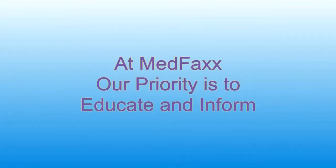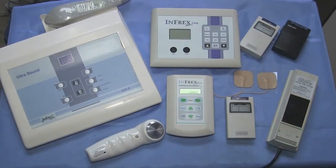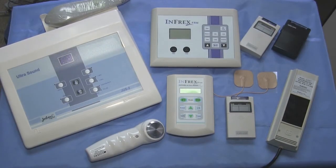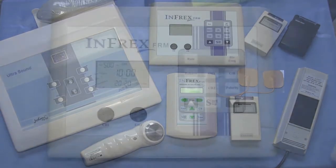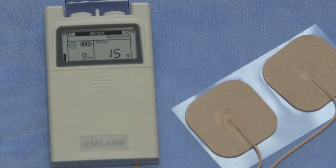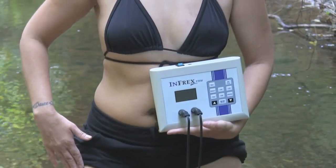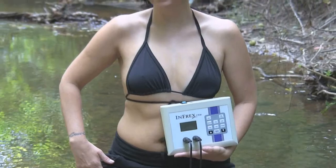At MedFacts, our priority is to educate and inform on topics such as pain relief, sports performance, injury rehab, nutrition, antioxidants, electron supplementation, and electrotherapy. We carry a complete line of electrotherapy devices and accessories, including interferential, TENS, ultrasound, muscle stimulators, electrodes, and more. We are excited about being on the cutting edge of electrotherapy research.